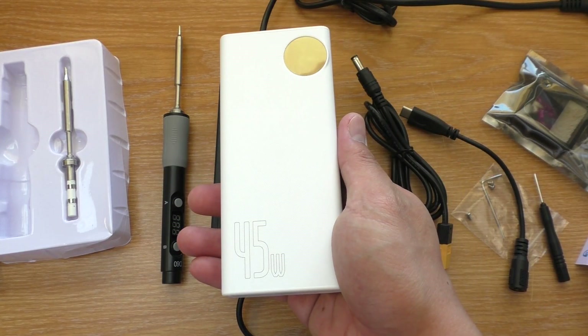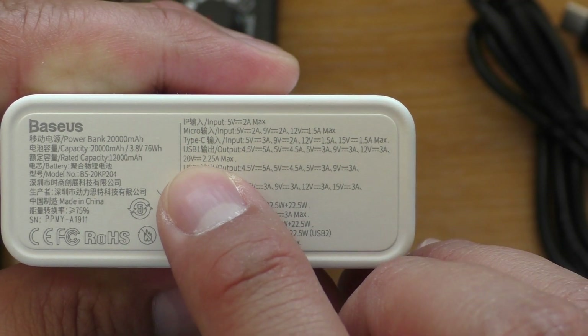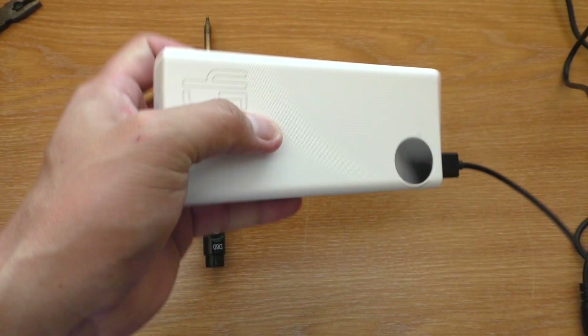And since it is powered by USB Type-C, I suppose you could use a power bank too, if it can output 12–20V. Unfortunately, my power bank doesn't work with it and I don't know if it is from the wire or something else.